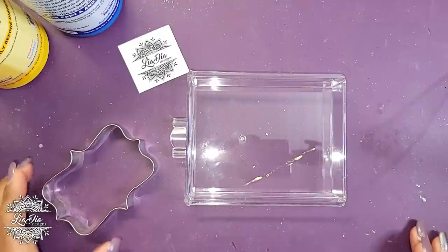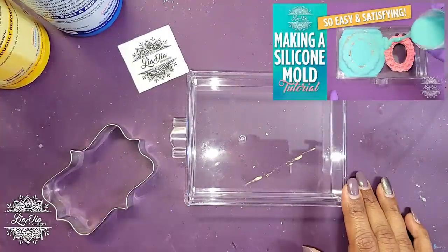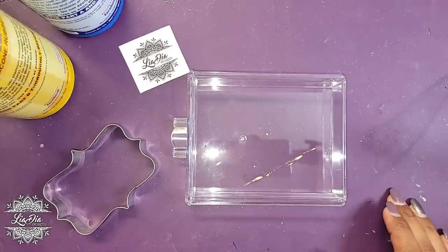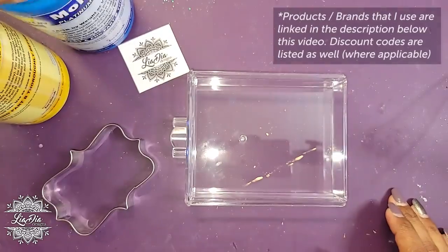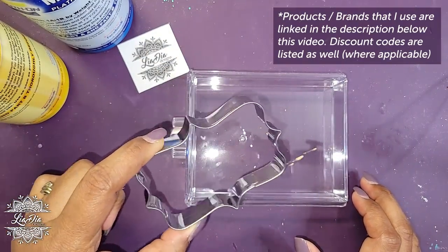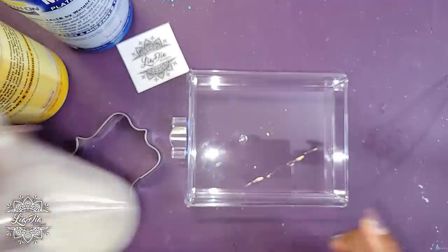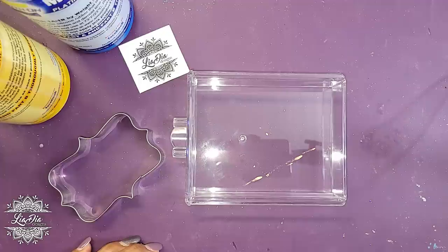If you saw my previous mold-making video, I'll put a thumbnail up in the corner. I'm using the Mold Star Slow 15 — there's an A and B part. I'm using a small tray, just big enough for this cookie cutter — I got a set of these on Amazon. I'm mixing up about two ounces to make that base layer on the bottom, so we'll go into a quick time lapse and be back.